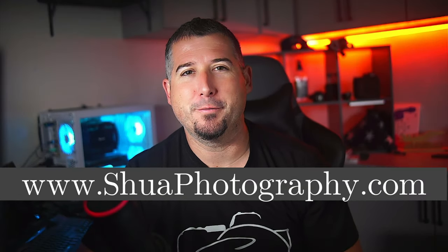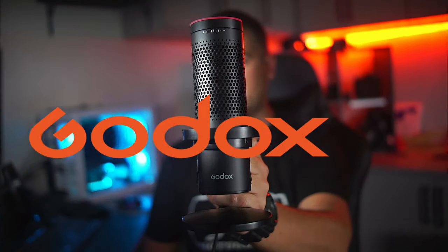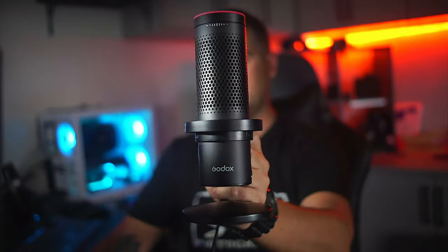Hey there folks, Josh here with Shoe Photography. In today's video we're going to be reviewing the Godox EM68G condenser cardioid microphone. This is a USB microphone that has an individual gain knob and an ideal pickup pattern for situations like this.